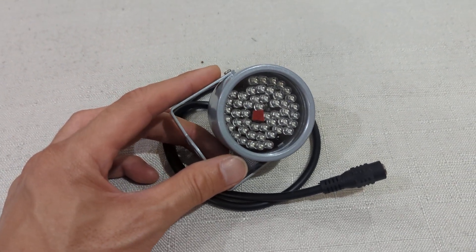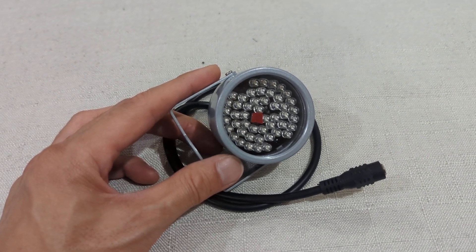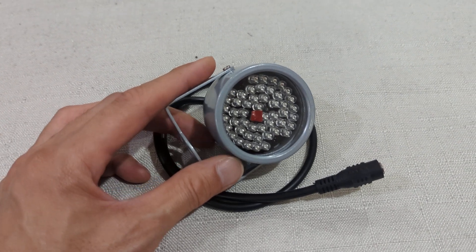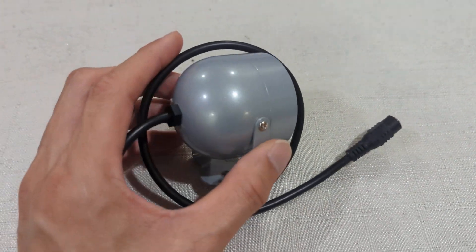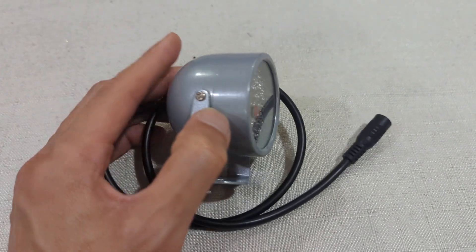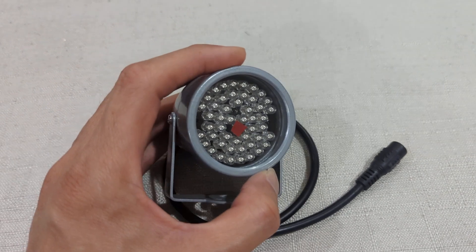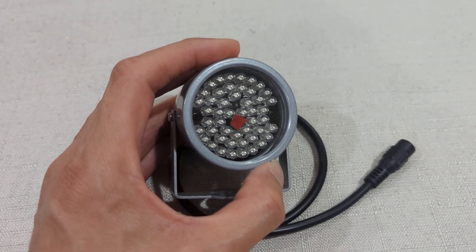Even at very dim lighting, my PSVR does not detect any tracking issues. So it's highly recommended if you have tracking issues or if you want to play in the dark — this infrared light works really well. There's a sensor inside that will turn off the light if your ambient lighting is bright enough.